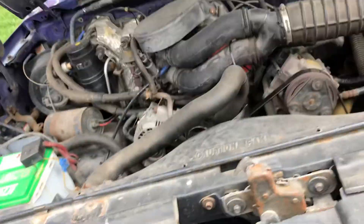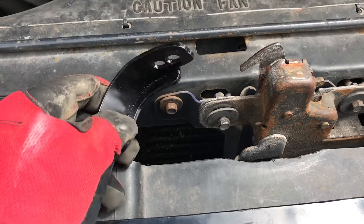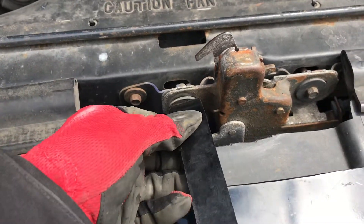What's going on guys? Stevie from The Minute Masters here, and today I'm going to show you how to install a hood latch extension for your truck.